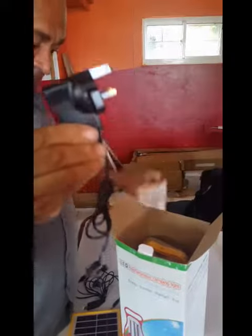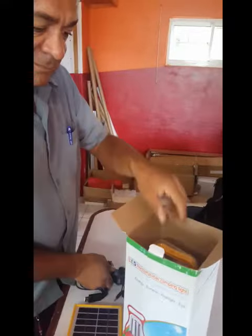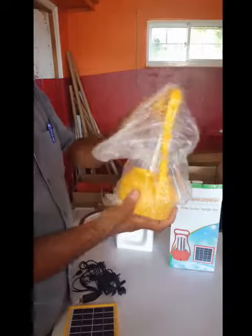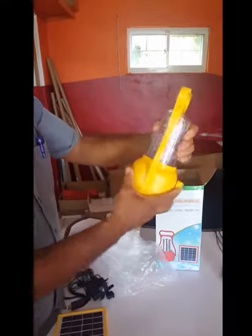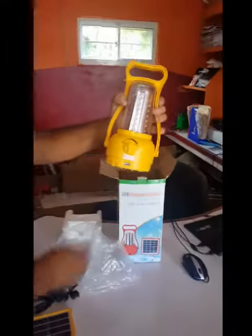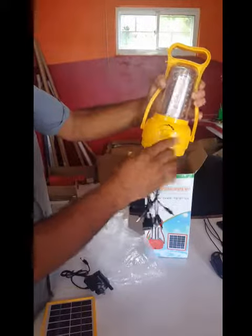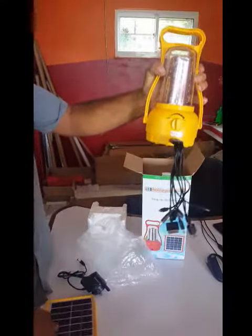In case you can't get your charger up and running because of lack of sunlight, you can plug it into your current outlet. Here is the lantern — as you can see it comes in plastic. Most of us live close to the sea, so in case of that sea blast, it's well protected.